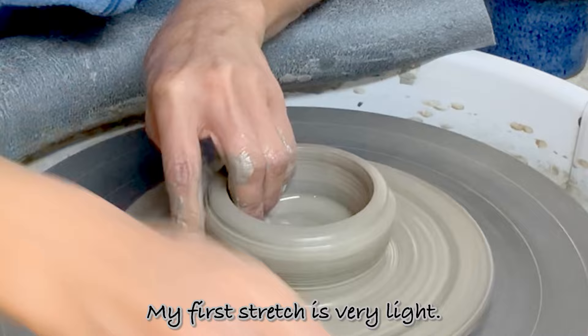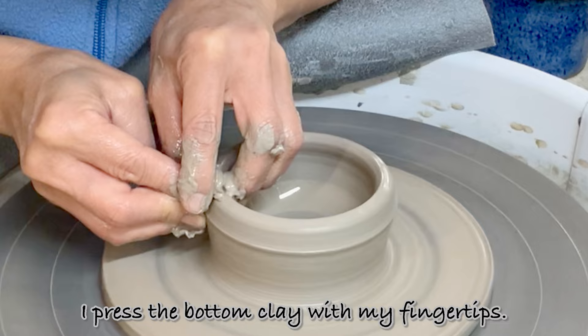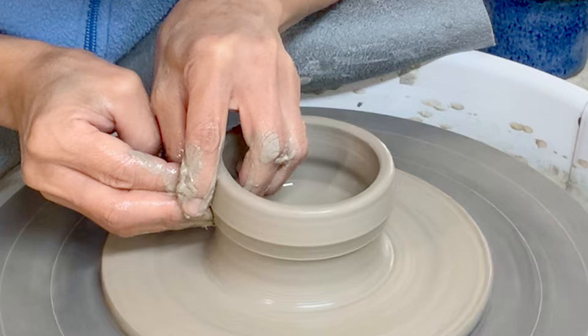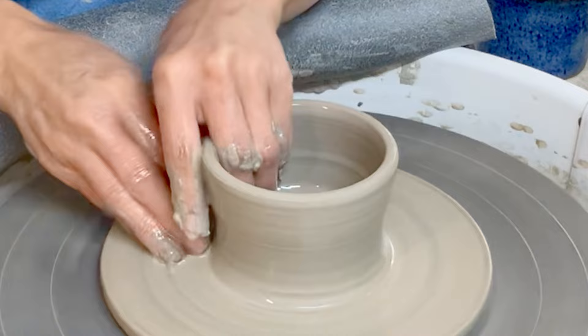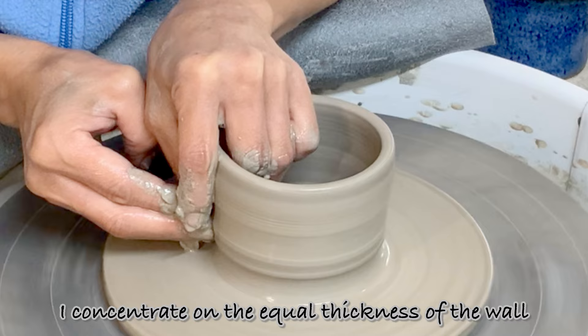My first stretch is very light, then this is a real stretch. I press the bottom clay with my fingertips. This is the basic throwing of a cylinder — when this part works well, the rest of the process becomes much easier. I hold my hands still at the top to compress the edge. In the next stretch, I concentrate on equal wall thickness and also on maintaining the cylindrical shape.